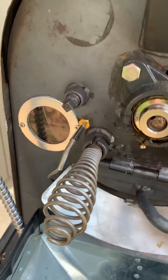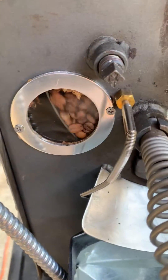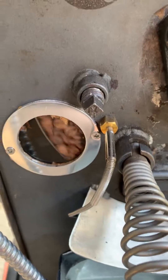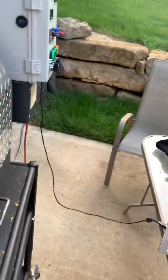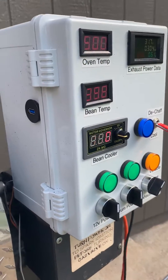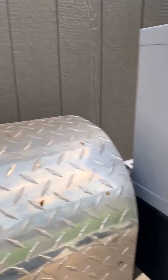Everything's pretty much home built on this. I even made the little sight glass myself out of a piece of scrap aluminum and some borosilicate glass. I inserted the temperature probes, got it all wired up, and it works great. I've done maybe 20 different batches on it.